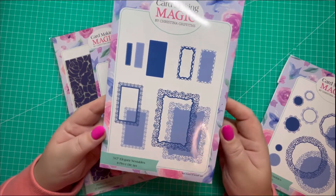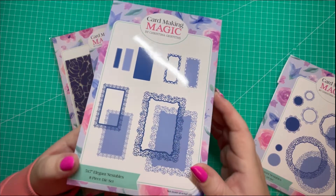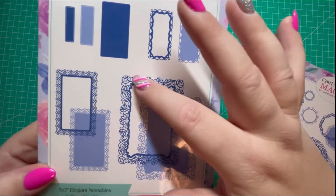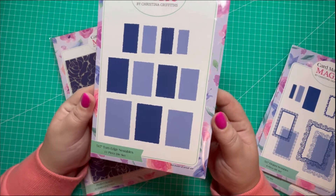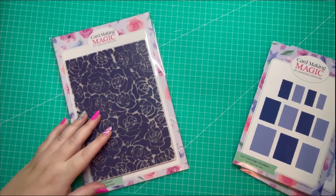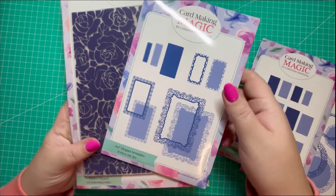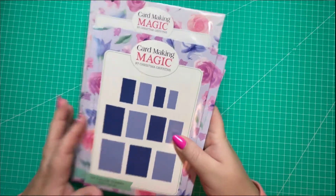Again from the same collection I have the five by seven elegant nestables. There are different frames in each die set and they've got some really nice details. I really like the flowers and the leaves on this frame — it's got a very unusual shape. Then lastly I have the five by seven torn edge nestables, and because I spent over a certain amount this die set was free. I also purchased the perfect roses A5 embossing folder, which I thought would go really nicely with this frame as it's got a similar effect.